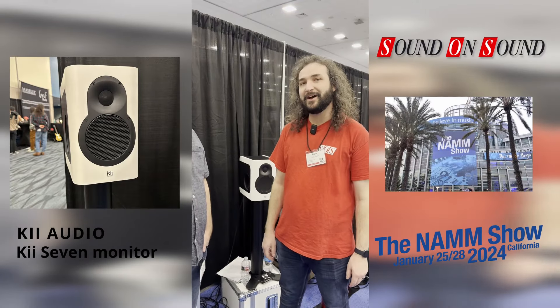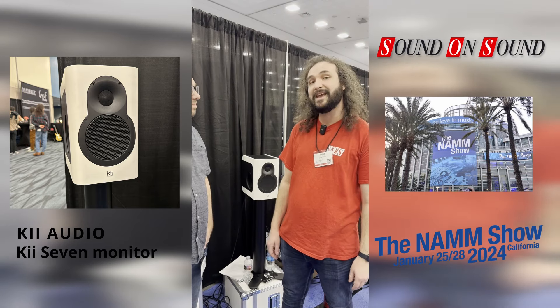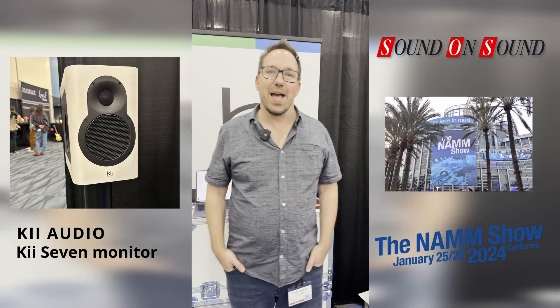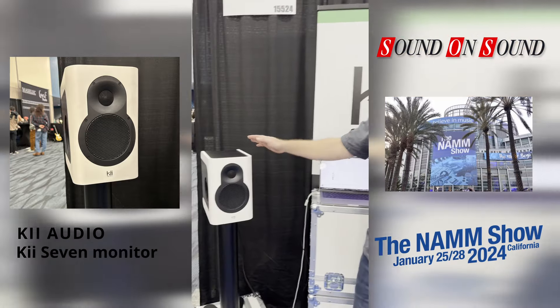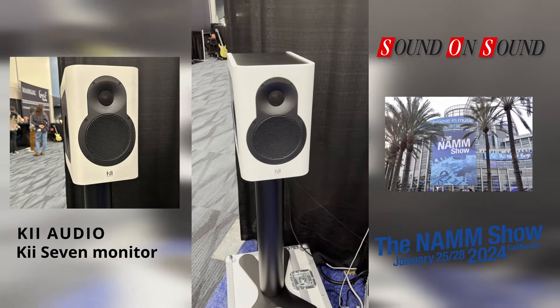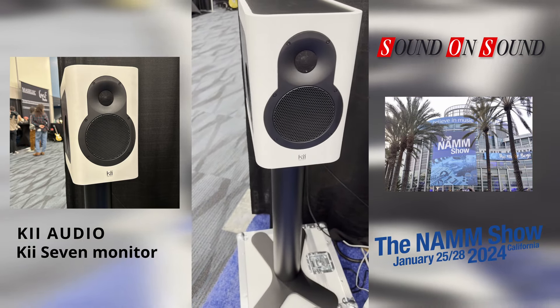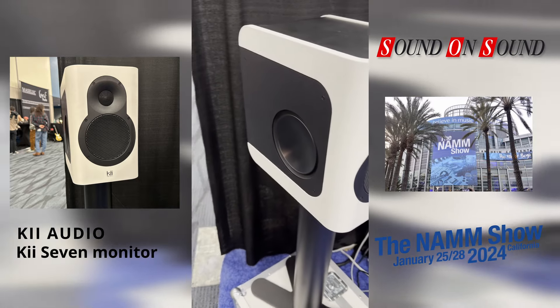We're with Key Audio now. Tom is going to talk us through their latest monitor release, which is the Key 7. Hi, I'm Tom Janssen, Director of Product Management at Key Audio, and we're really happy to finally present the long-awaited Key 7, which is finally a smaller, more affordable version of our beloved Key 3, with much of the same features.